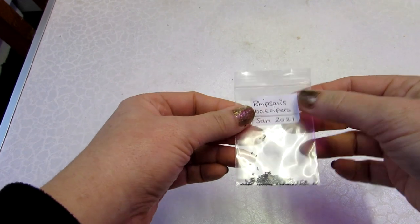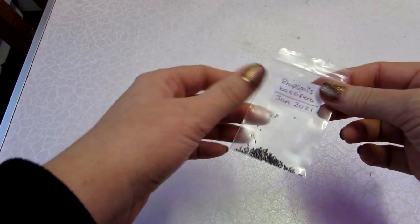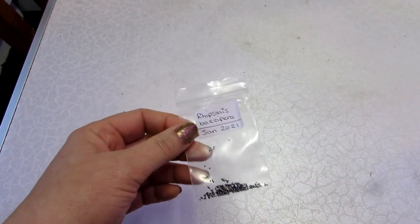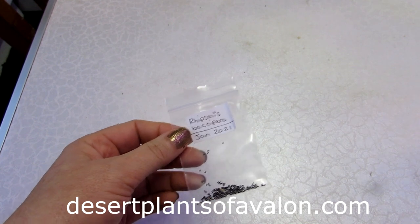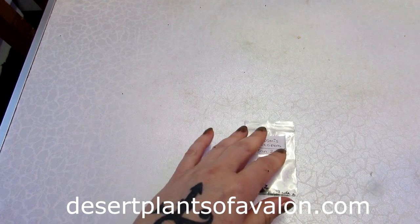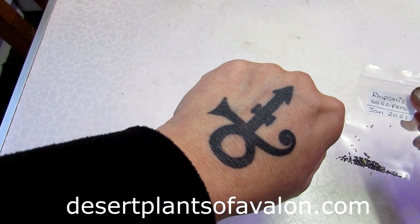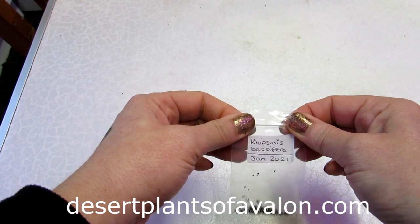And that's all the seeds there, all in the little baggie. January 2021 — what a lovely start to the year to have some lovely mistletoe cactus seeds. I hope you found the video useful should you have berries on your Ripsalis cactus plants. For lots more tips and tricks on how to care for and grow cacti and succulents, subscribe to my channel. Also check out my website desertplantsofavalon.com. Sending you loads of love, heaps of happiness, and tons of plant power from across the Emerald Isle for a fantastic 2021!